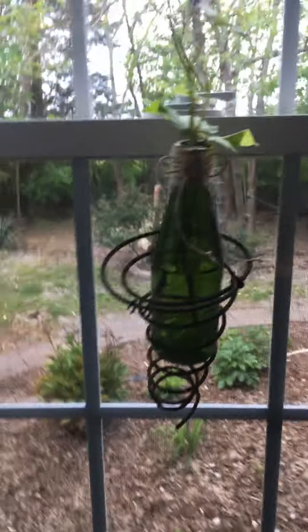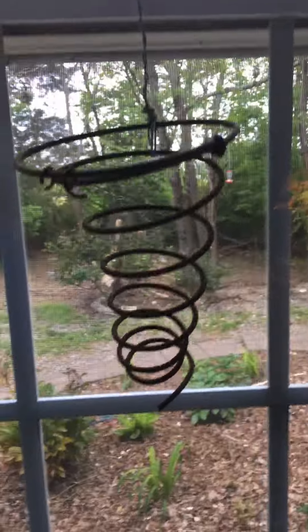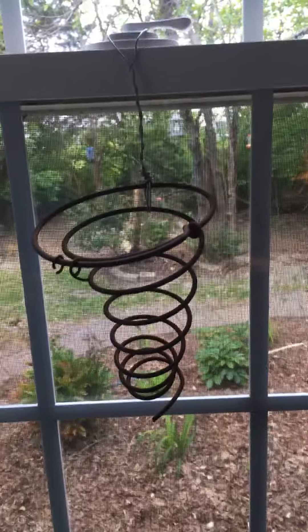This will give you a really clear view of it all by itself. Does anybody know what that is? Well, it's a box spring from a mattress!